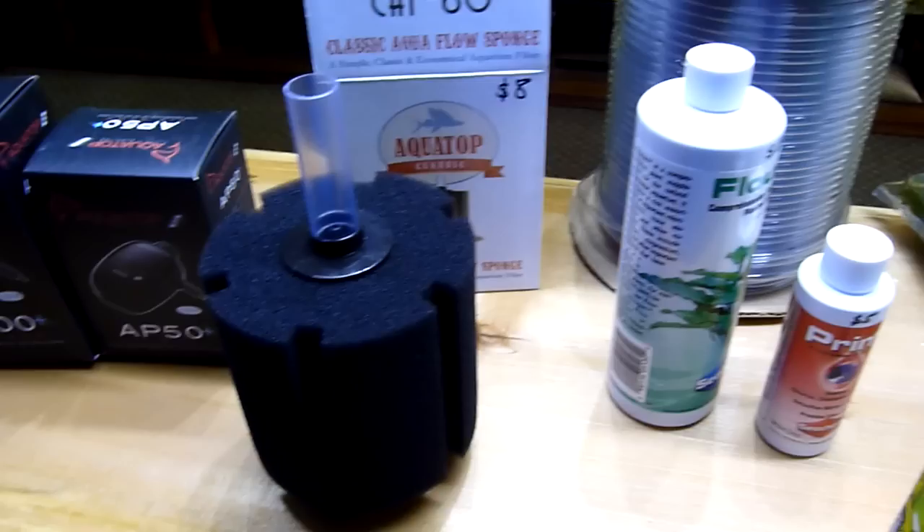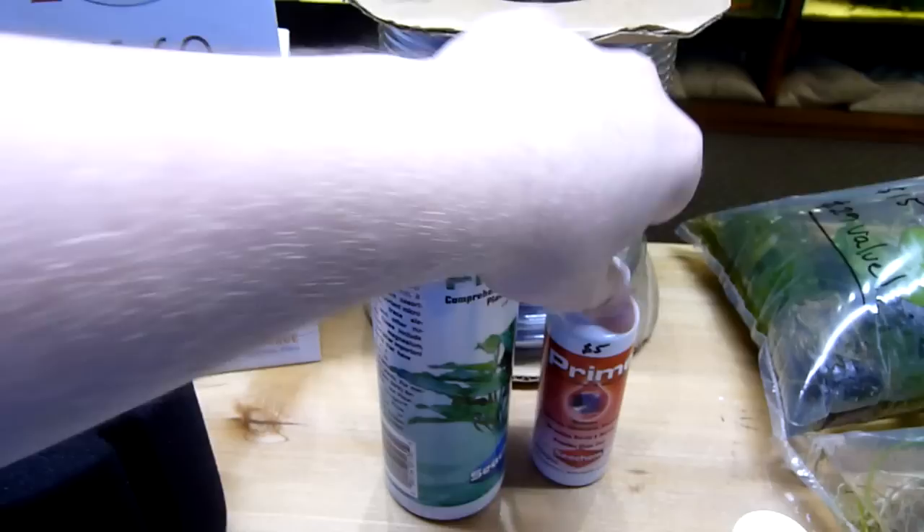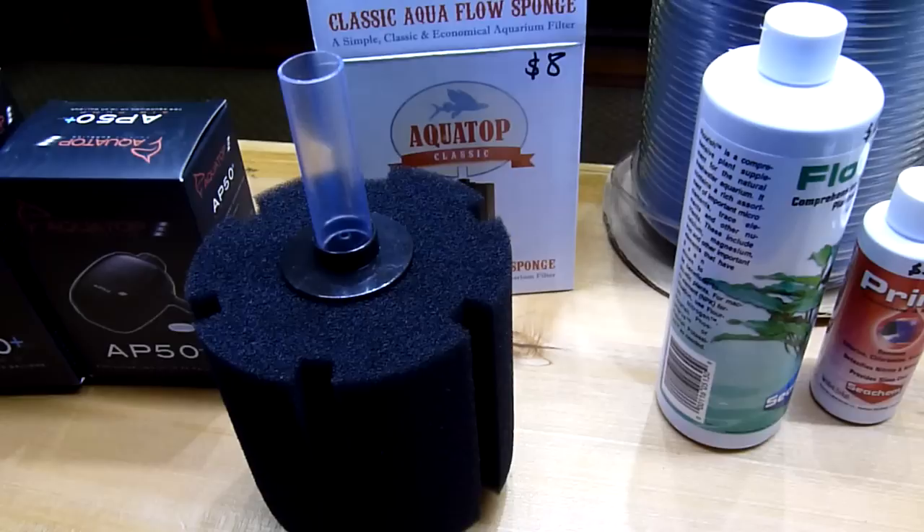One of the first things we need is a dechlorinator. This is going to take chlorine out of water. Most of you should already own it, but if you don't, just pick up some Prime. The next thing you're going to need is a container — anything that's going to hold water. I don't have that in front of me right now, but I'll have a little video that shows different container options.